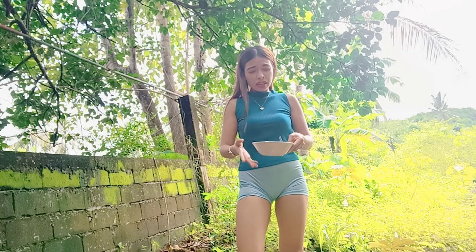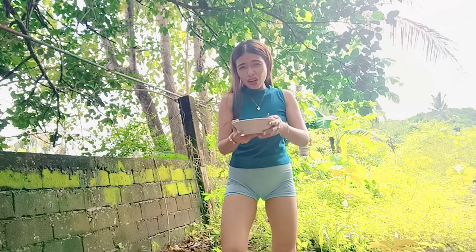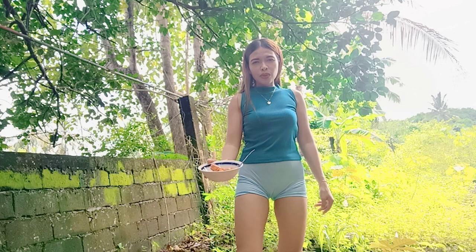Dito na tayo kakain kasi after kong kumain ay maglilinis na naman ako. Sabayan pa rin niyo akong kumain.